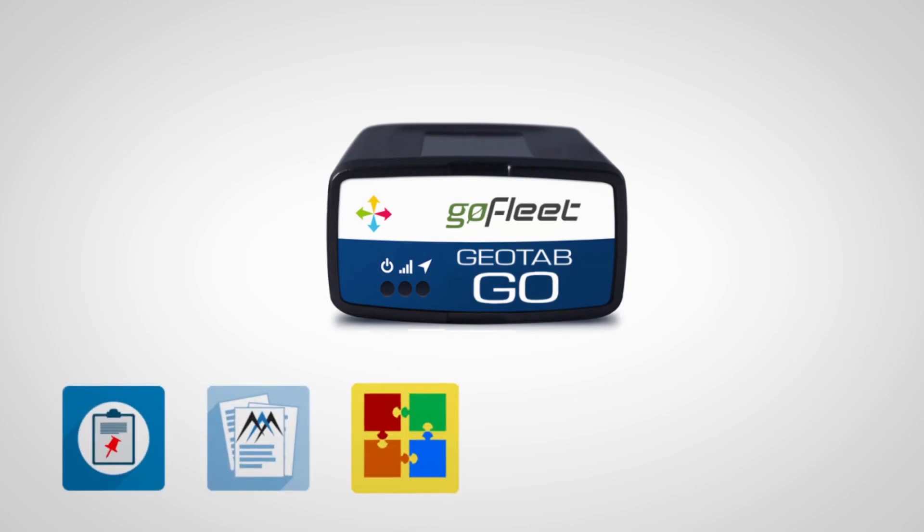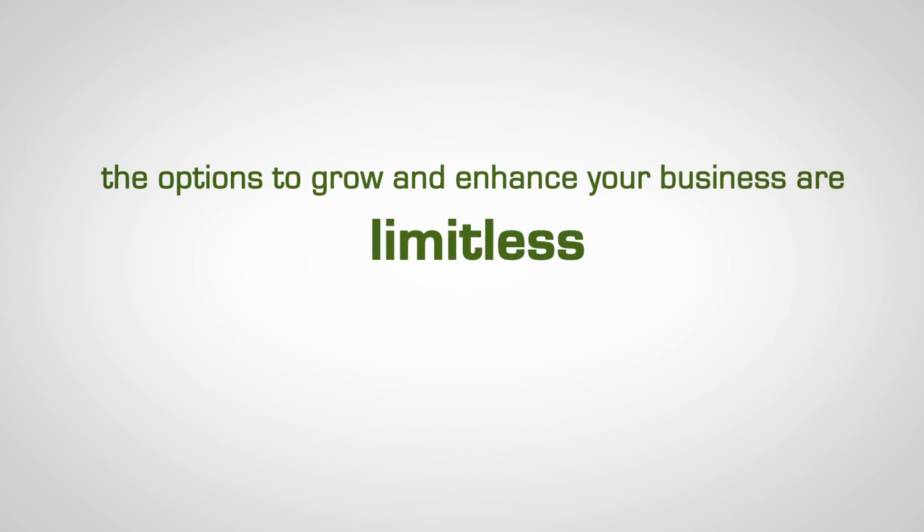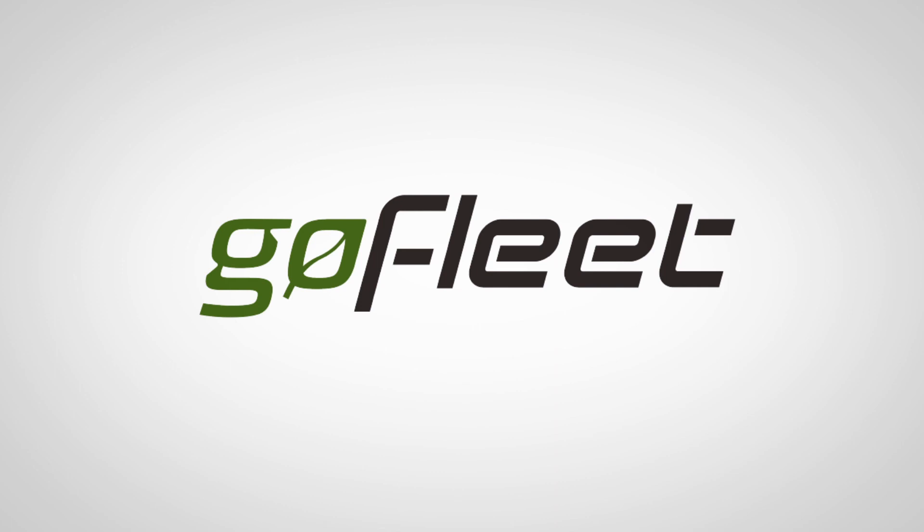With all of these plug-and-play installation and expandability capabilities, the options to grow and enhance your business are limitless. One of our GoFleet consultants can help you get started. Visit GoFleet.com for more information.